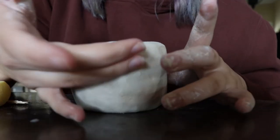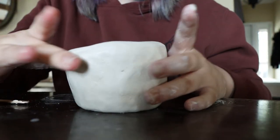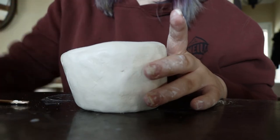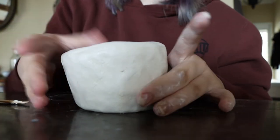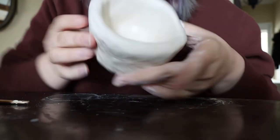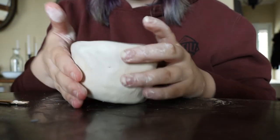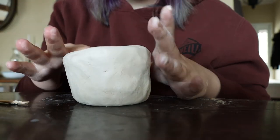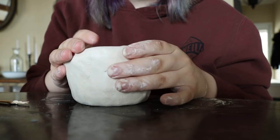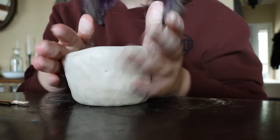This is the pinch pot I've made. It's something I'd like to do really nice painting designs on because it's more simple and not very sculptural — it does its job. I only have one ball of clay, so I'm going to destroy this, reform it, and then we'll make the coil pot.